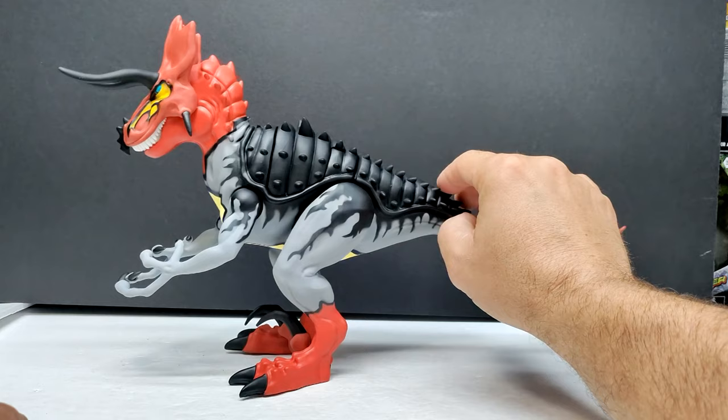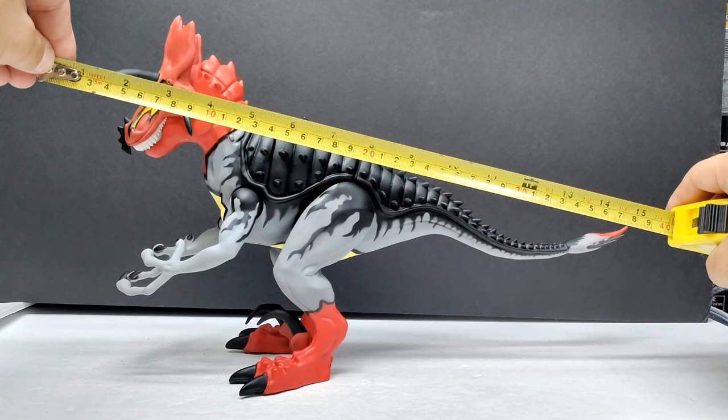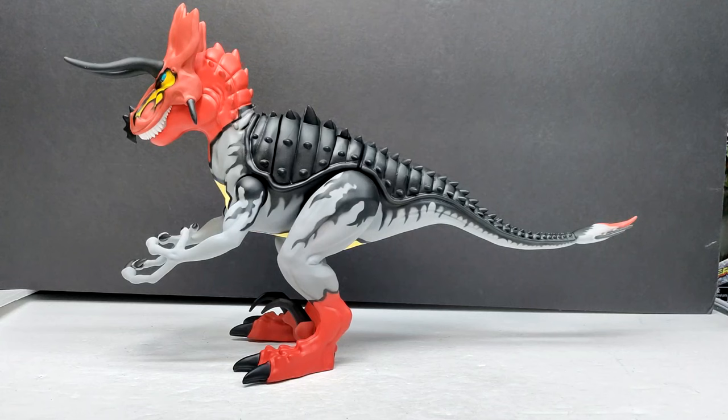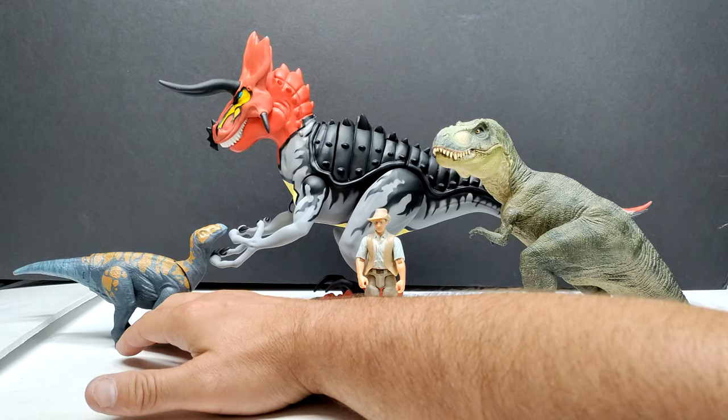Another thing I'm really impressed with is the balance — it balances really nicely. You can move it around and it has no issues standing. As far as size goes, it's definitely impressive: from the horn to the tip of the tail, you're looking at right around 15 and a half inches or about 39 and a half centimeters. For height to the top of the frill, about 9 inches or 23 centimeters.